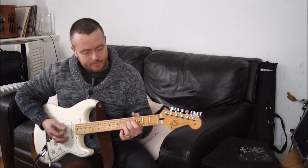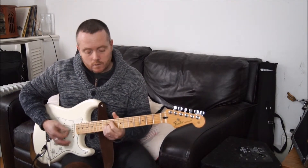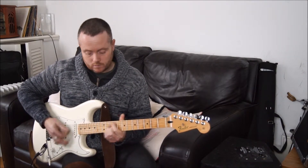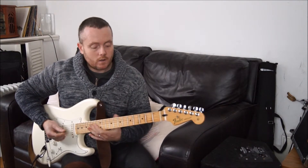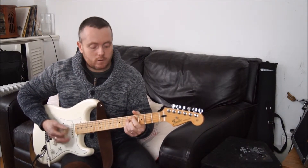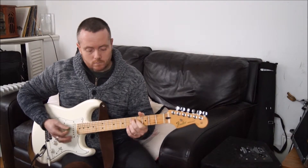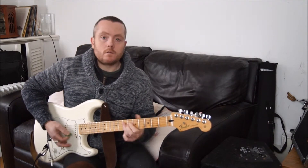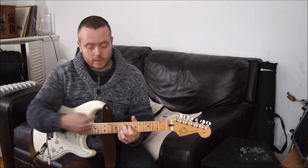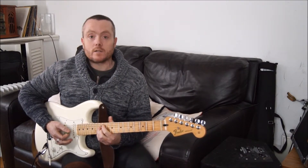So when we move to the D, you can move it up in minor thirds to get some nice little funky touches. And the same goes for the E — we've moved up 2 frets, we've just moved the half diminished up 2 frets as well.